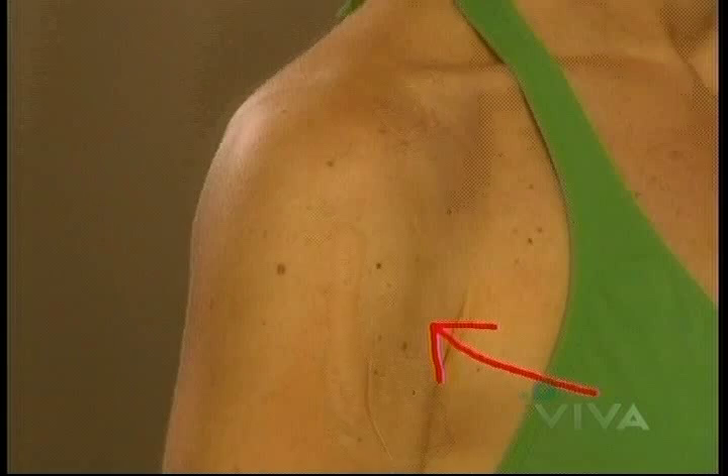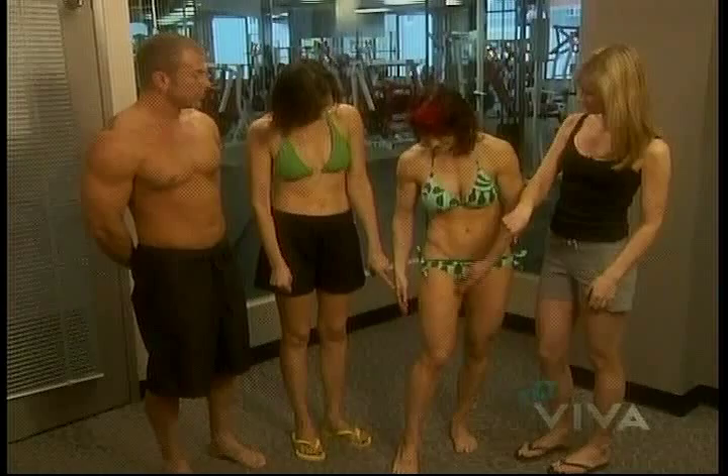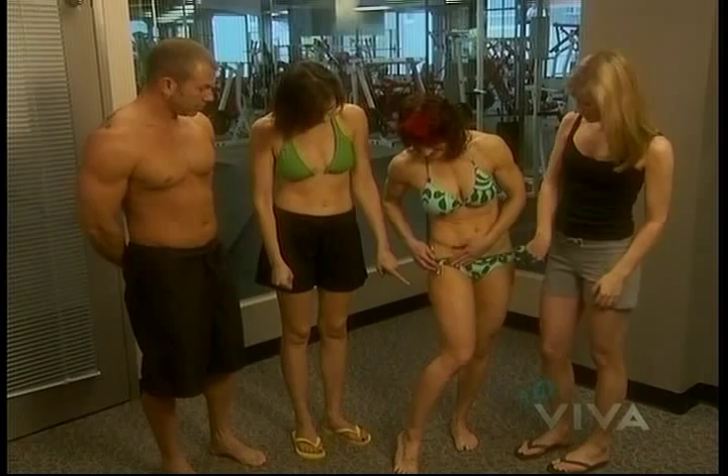By the next day, both Christina and I noticed streaking on our arms and legs. For Robin and Scott, their tans were pretty even but also quite light. The product claims to last two weeks, so we're going to meet up in just 10 days to see if there's any color left.